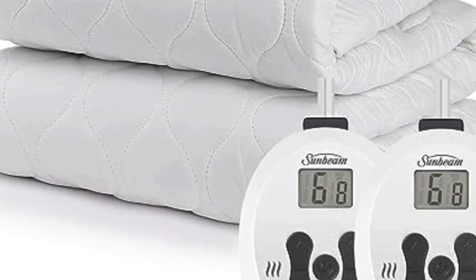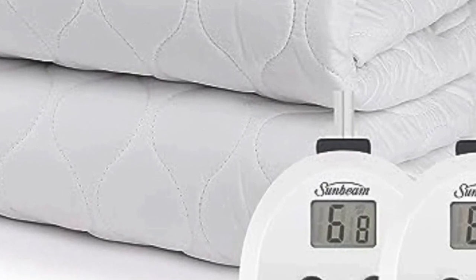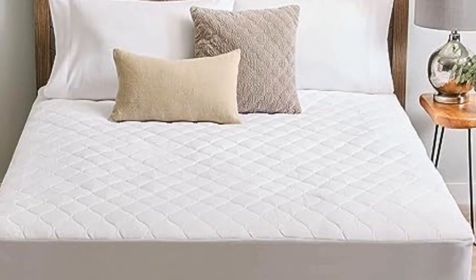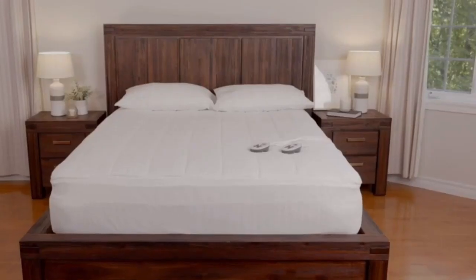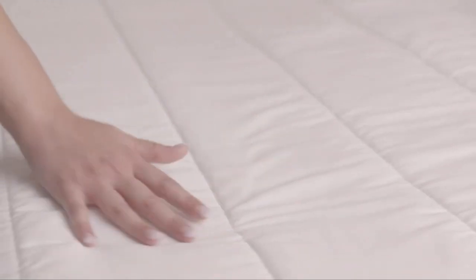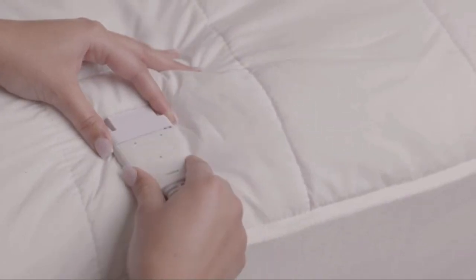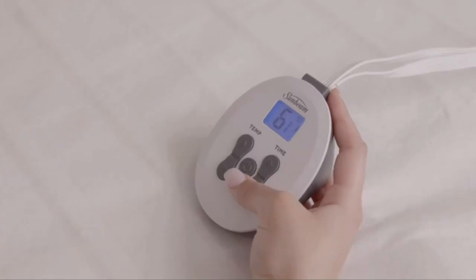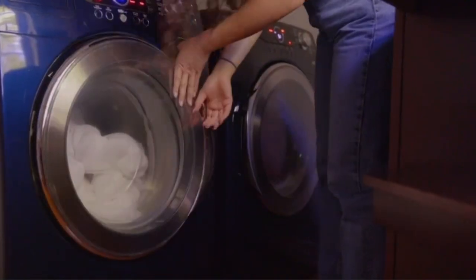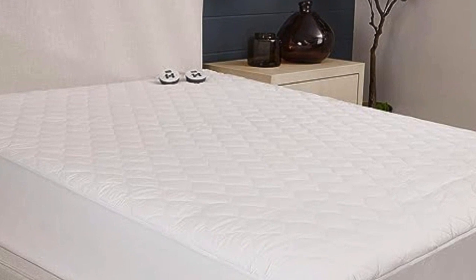Number 2. The controls are user-friendly, even in the dark. Keep in mind: the heat is not very noticeable on the lowest setting. The Sunbeam Restful Quilted Water-Resistant Heated Mattress Pad features a lighted screen that displays its temperature setting and the auto shut-off timer. Our testers found the controls easy to use due to the streamlined design. The controllers are backlit, so the buttons are visible even in the dark. The waterproof material on the mattress pad will protect your mattress from spills, stains, and pet accidents.